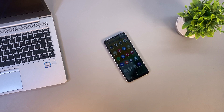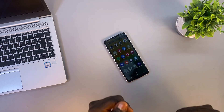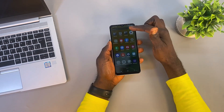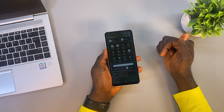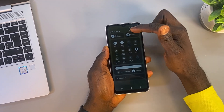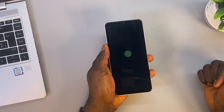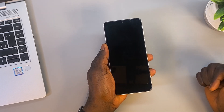Turning off your phone: if your power button isn't working, you can still turn off your phone easily. Swipe down twice from the top of the screen to open the notification panel and see all the available options. Then tap the power icon at the top. Here you can simply choose power off and your phone will shut down without needing to use the power button.